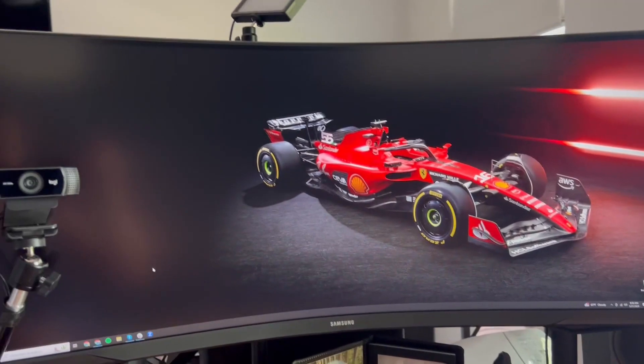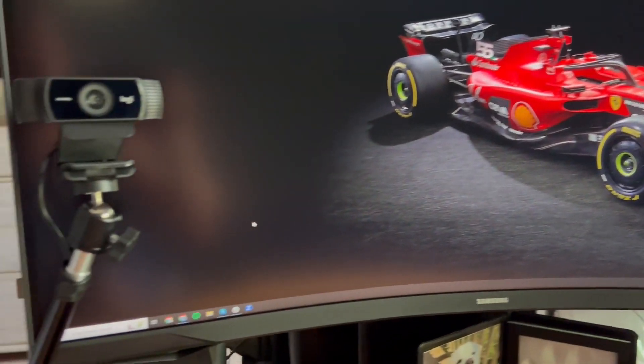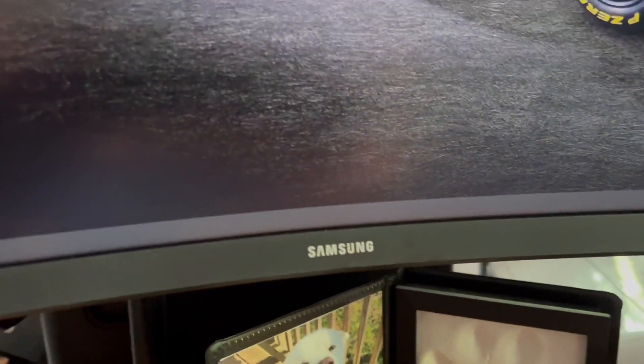You can fit a bunch of windows in here and multitask. So if you're looking for a great computer monitor, definitely check out the Samsung G5.